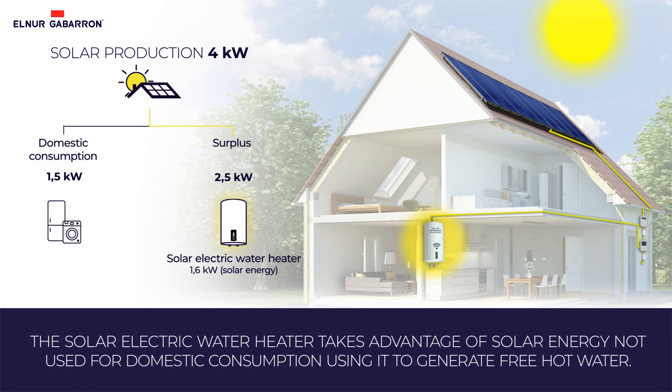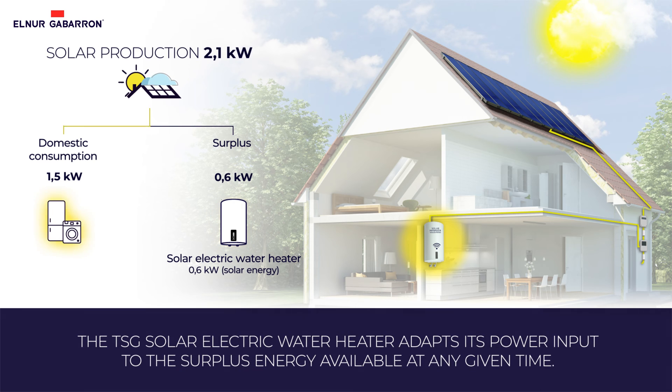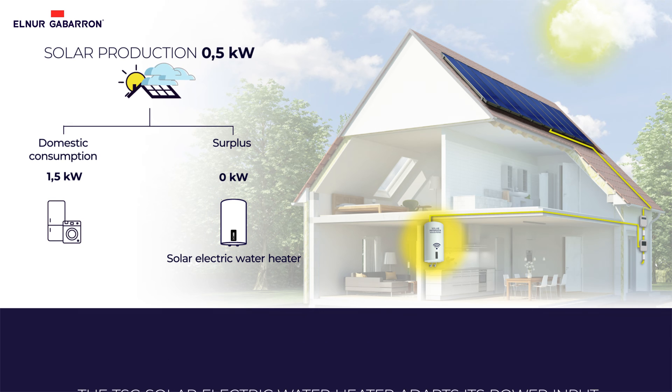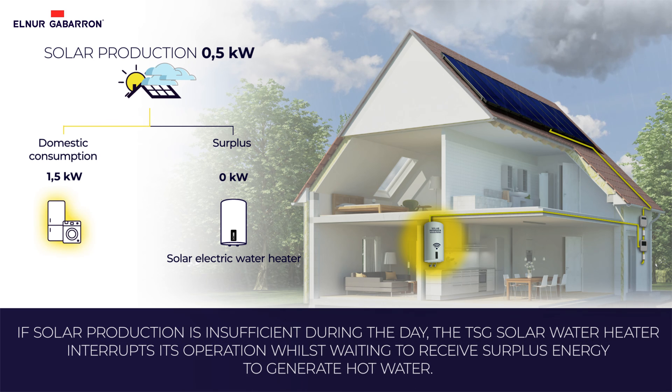If the production of solar energy decreases, the TSG solar water heater will adapt its consumption to the surplus energy available at any given time. In the event that solar energy production is insufficient during the day, the water heater won't consume anything while it waits for solar production and incoming surplus energy to generate hot water.